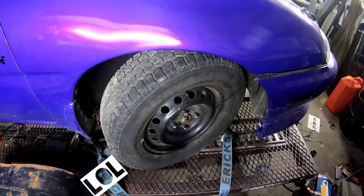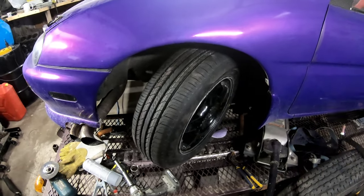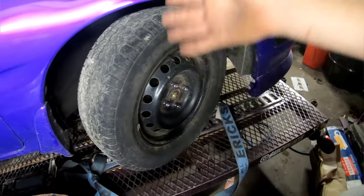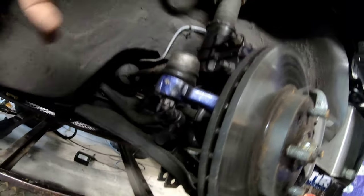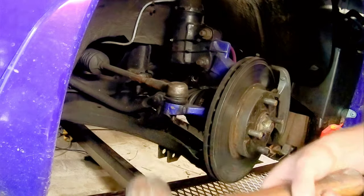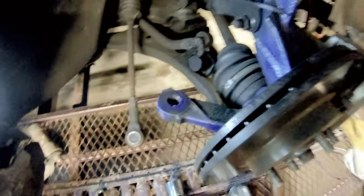I'll show you how I did it. This is stock angle and this is an angle kit that's custom. First thing I've got to do is take this wheel off and I'll show you my secret on how I figured out how to do this, with it all being reversible right back to stock. I've got to remove this castle nut off this tie rod, hammer on the side until it breaks loose, and pop it right out. Just like that.